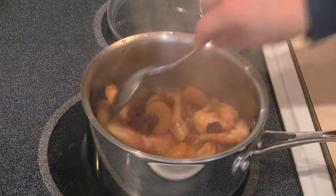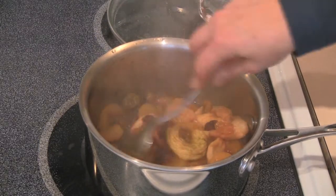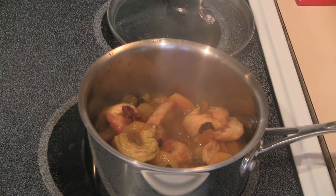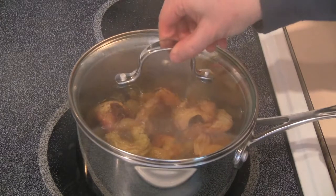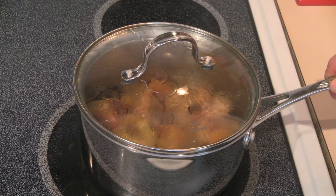The fruits are starting to plump up and you can really smell the orange — it smells really, really good. So I'm going to put the lid back on. It's turned down to about medium-low, and I'm going to let that cook for the rest of its time, about another 12 minutes.